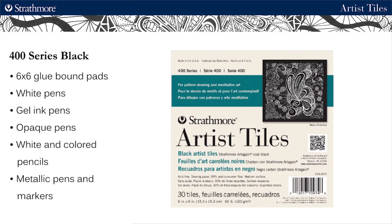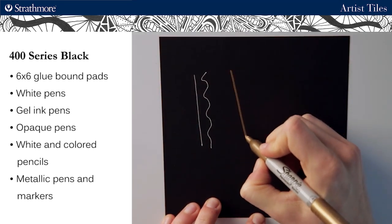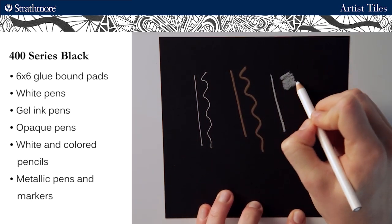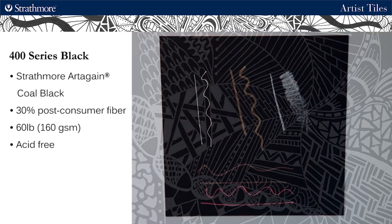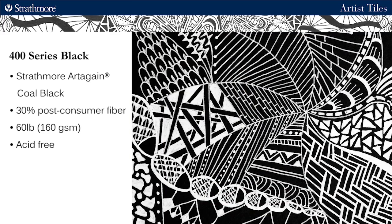We also have black tiles in 6x6 glue bound pads which are really great for gel ink pens or opaque pens. A unique effect can be achieved with pens that pop and stand out against the dark paper. This is our 400 series Artagain coal black paper that is made with 30% post-consumer fiber. It is 60 pound, 160 gsm, and acid free.